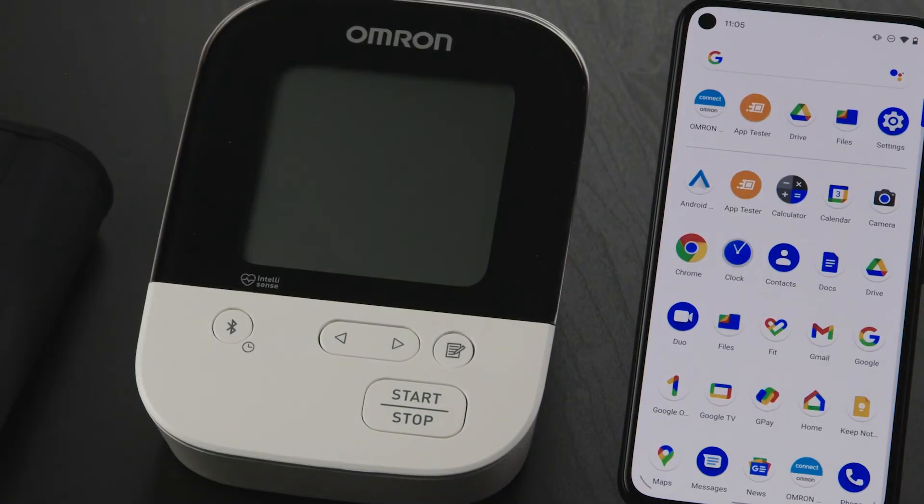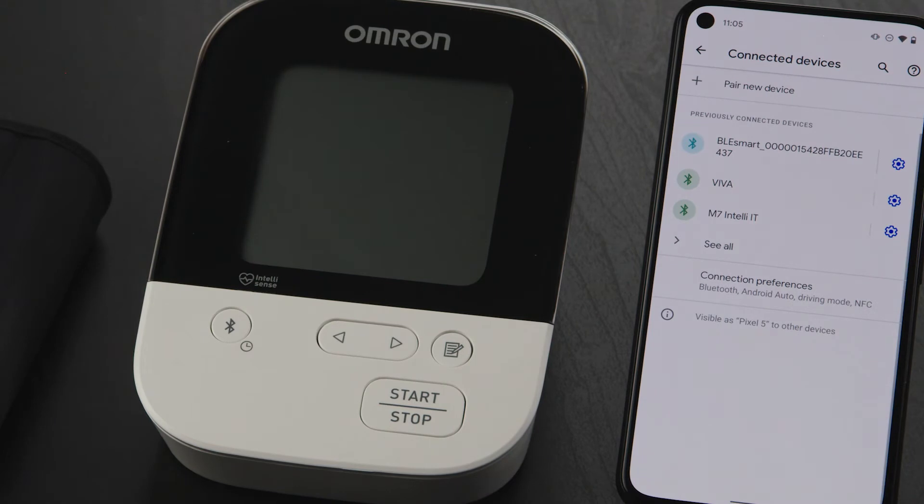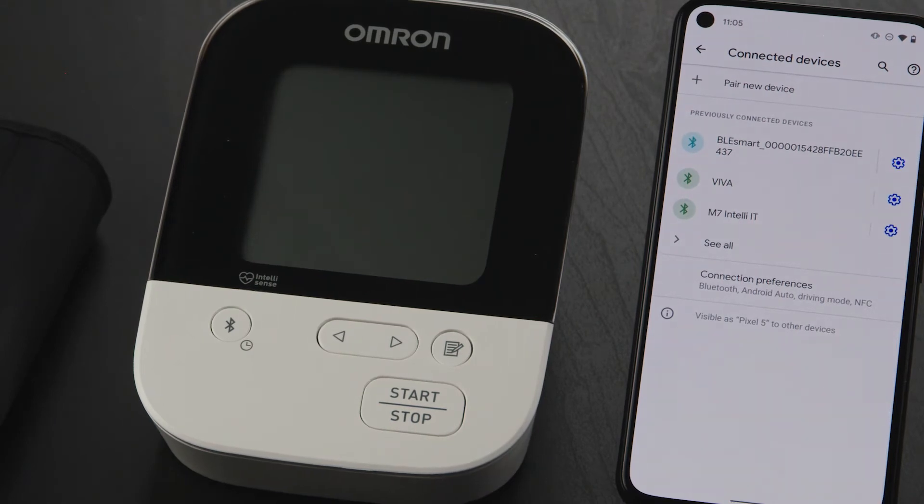First, navigate to your settings and tap on the Connected Devices button. You should see a list of paired devices. Look for a device that starts with BP, HEM, BCM, or BLE Smart.